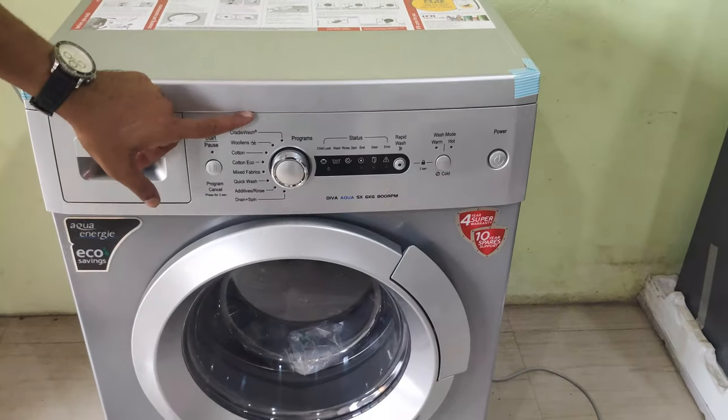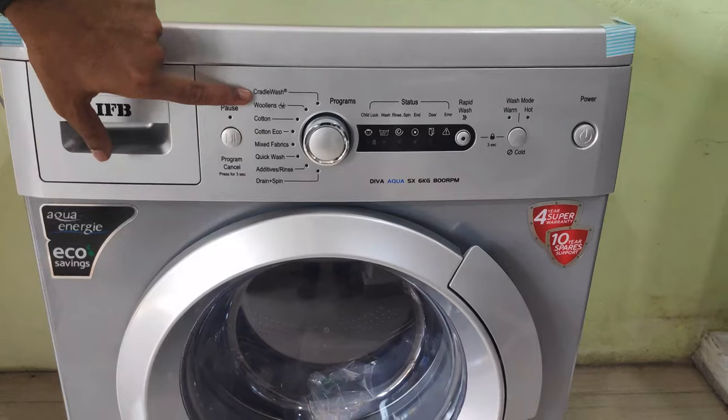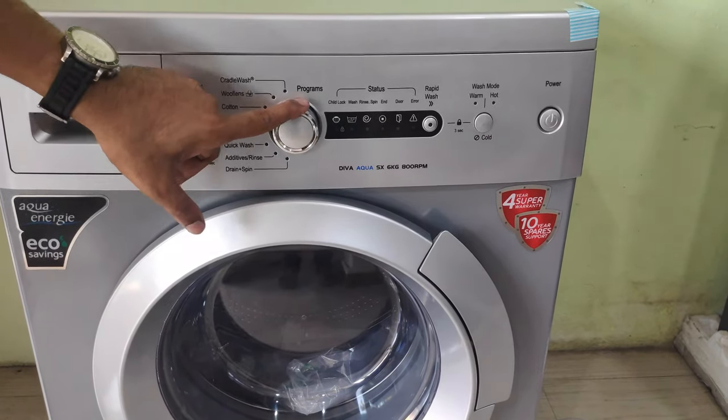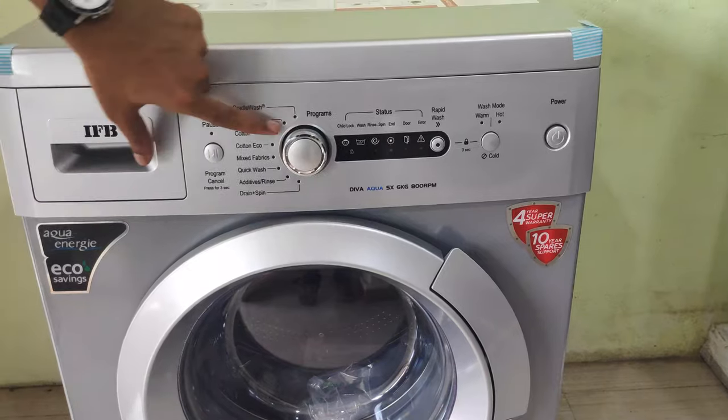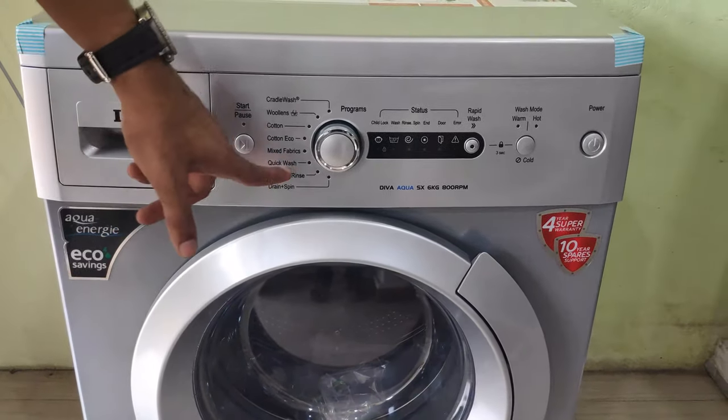We have a few programs here. There is a start/pause button. Programs include cotton, quick wash, and dry and spin.